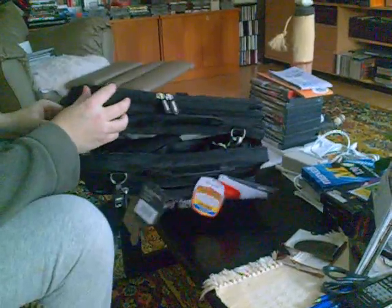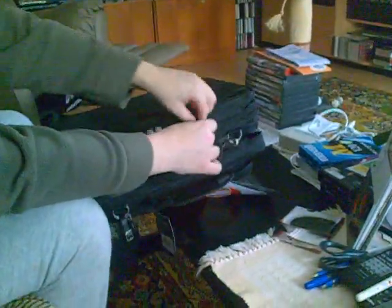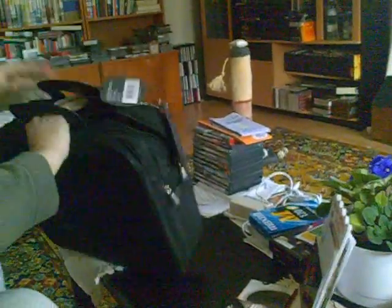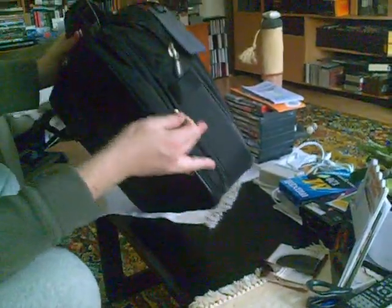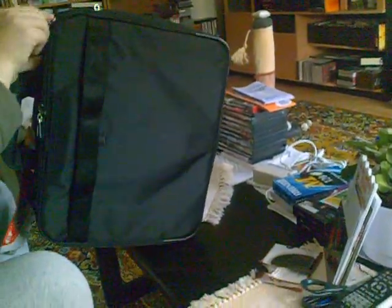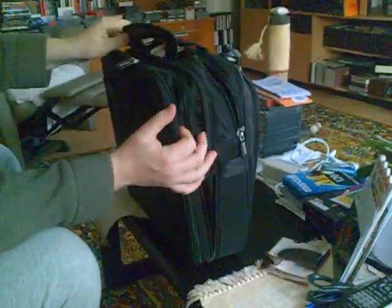And this has, similar to a lot of luggage you can buy, an expansion zip-around feature where, depending on the amount of contents you have in the bag, you can reduce the size of the bag. Or, if you need to put more into it, you can expand the size by undoing this zipper. Like an accordion, the bag will expand — maybe 15% or so.